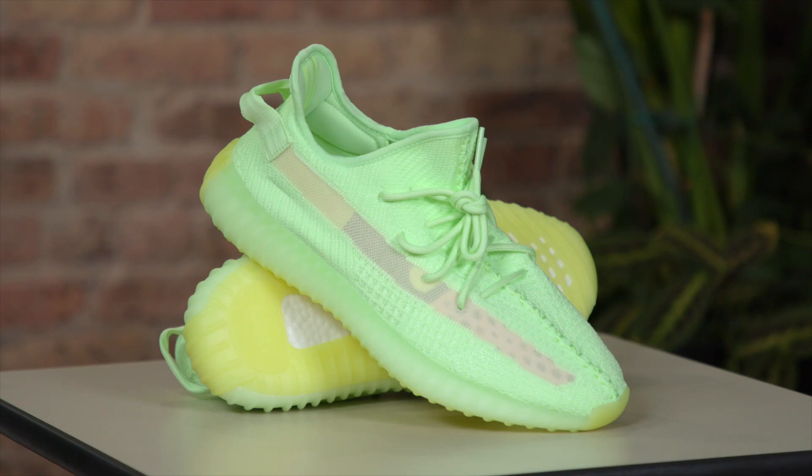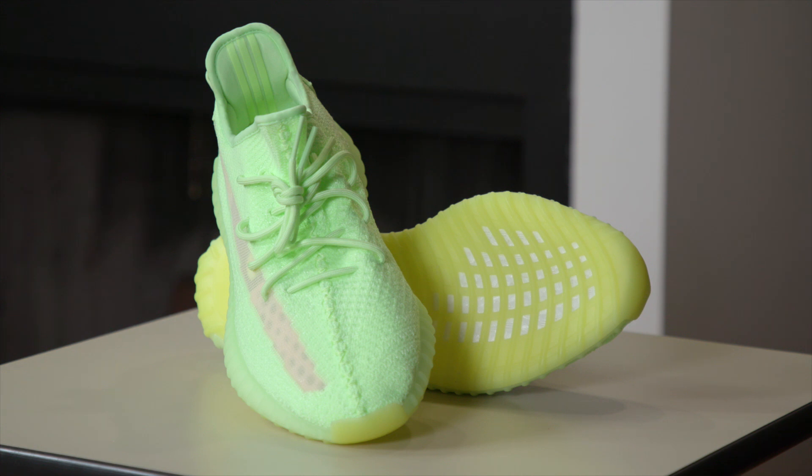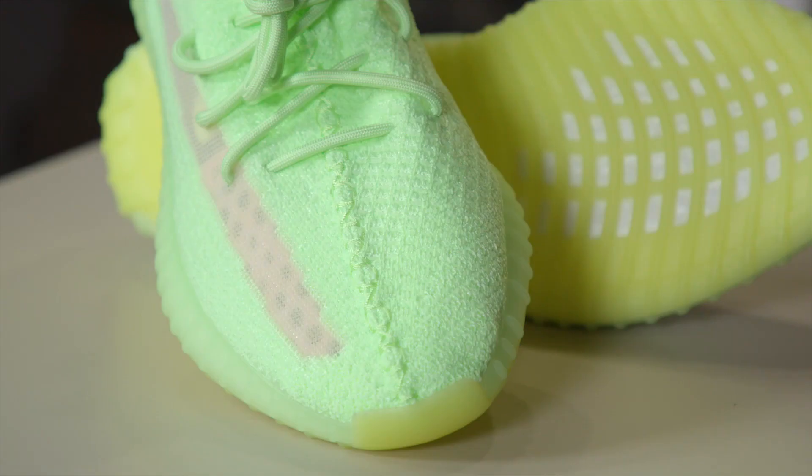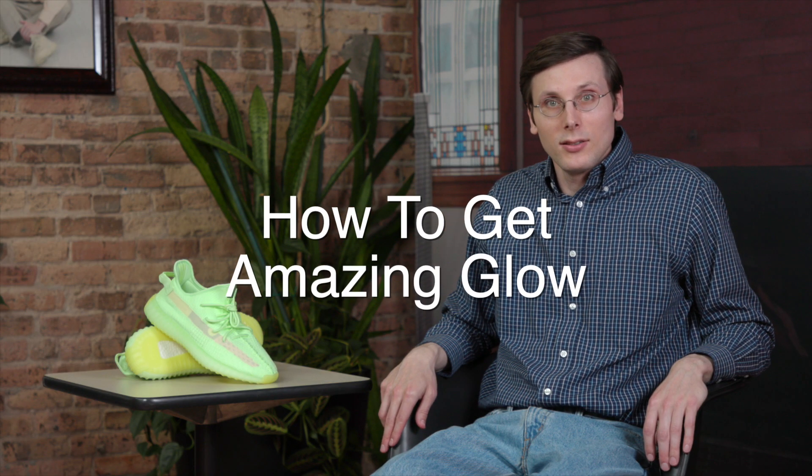My name is Brad Hall. I've got a really big show for you today. I'm going to be talking about the Yeezy 350 Glow in the Dark — it's an incredible shoe. And then later in the show, I'm going to be talking about the best practices for getting the most out of that glow on the shoe. So stay tuned.